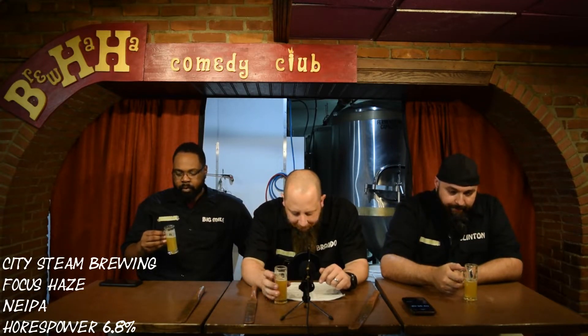Citra and Mosaic together, they go well. Pops off some straight-up Ebony and Ivory right there — some amazing aromas. Can we taste it? All right, let's go. There it is.